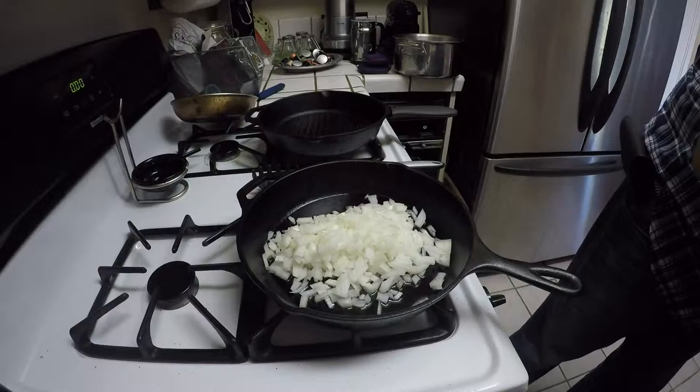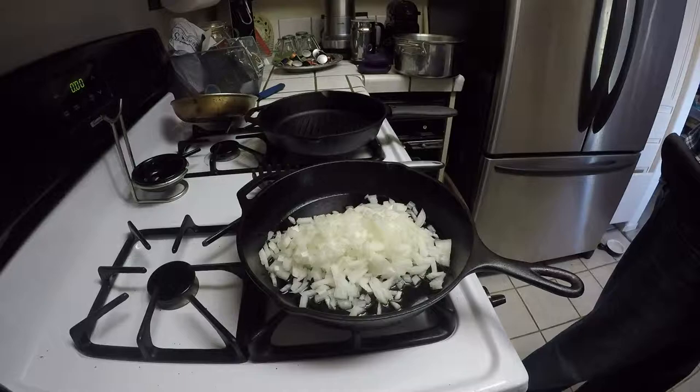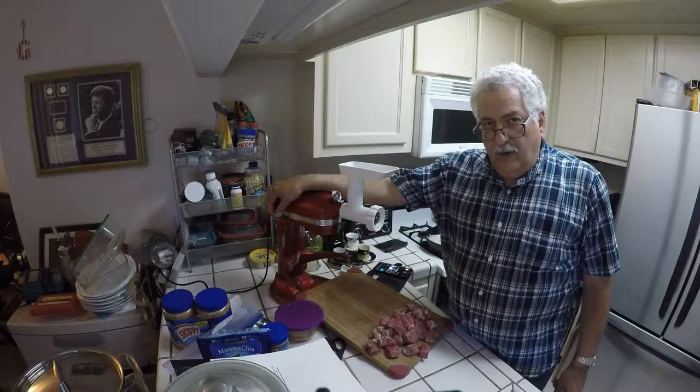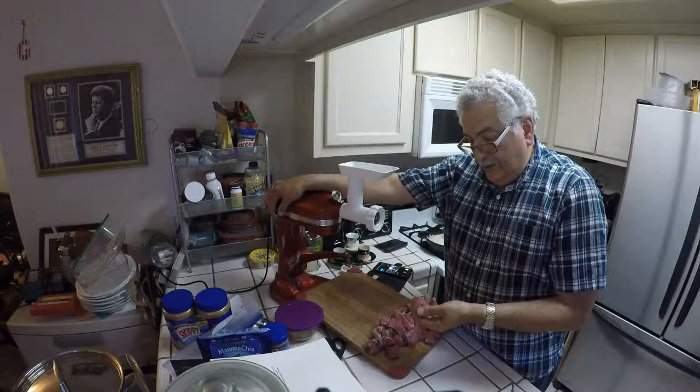And once they're done, we'll add the ground beef to that. I like to grind my own beef — I'm using chuck here, so I'm going to have a very nice ground chuck when I'm finished grinding.